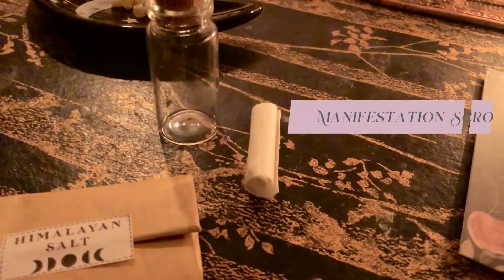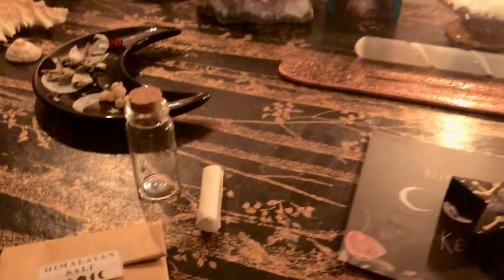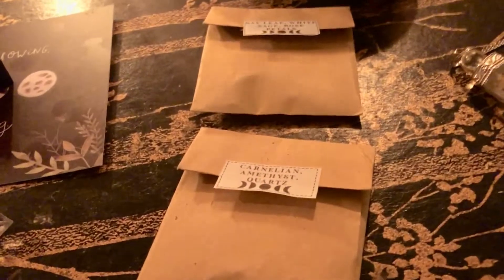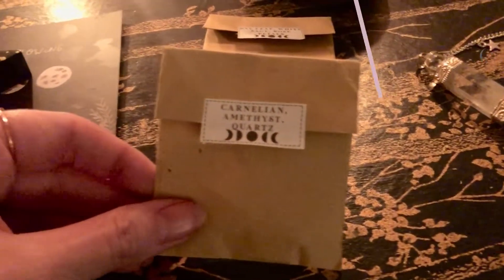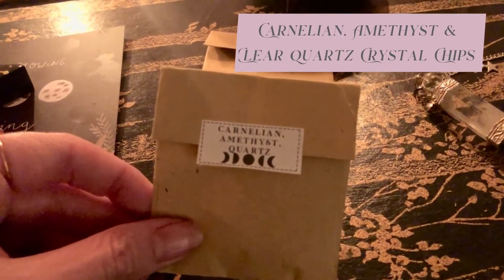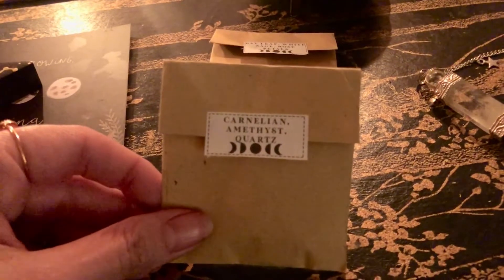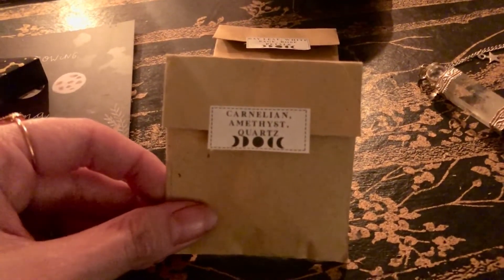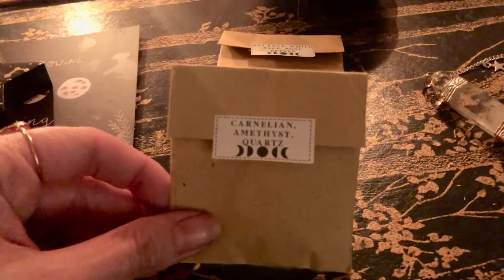I've got my little scroll — I'm not going to show you what I've written on there, but that goes inside to represent what I want to manifest. These little sachets came in my Trinket Treasures subscription box. This is carnelian, amethyst, and quartz. Carnelian is going in because it has the energy of creativity and motivation. Amethyst is going in because it has the energy of purification and wisdom. And clear quartz is going in because it is an amplifier of all other energies.